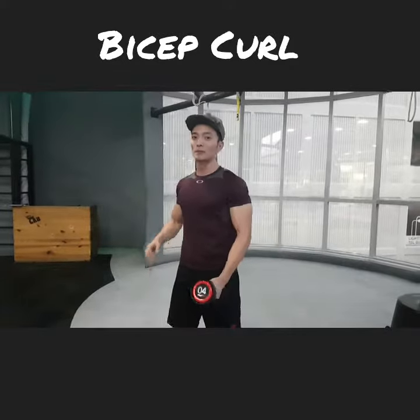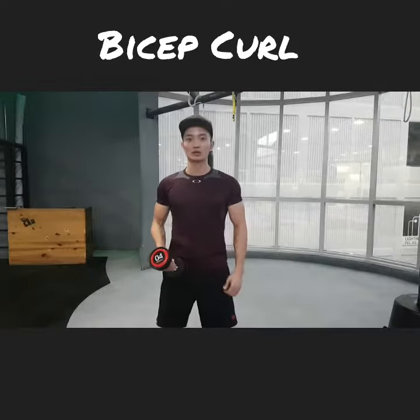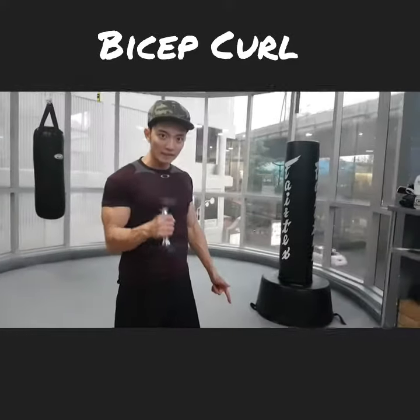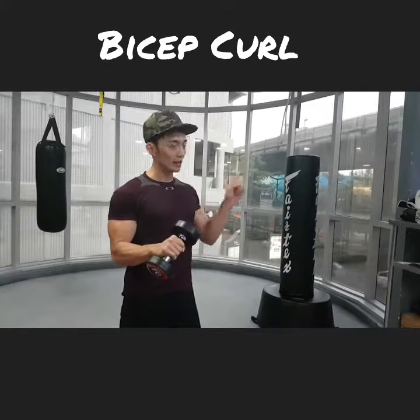Key point number 3 will actually be a few varieties that you can incorporate into your bicep curl routine. You can curl this way with your fist pointing forward, or you can even curl it this way, which is a slight 45 degrees pointing upward.